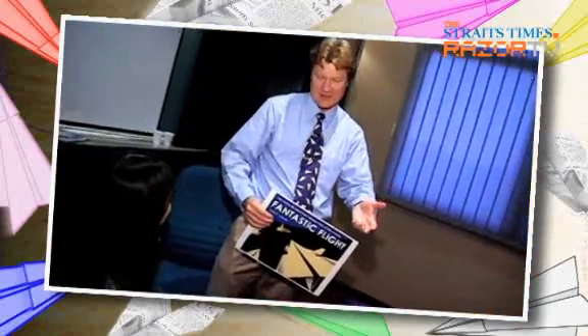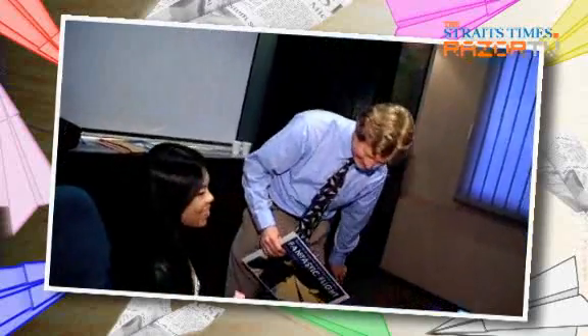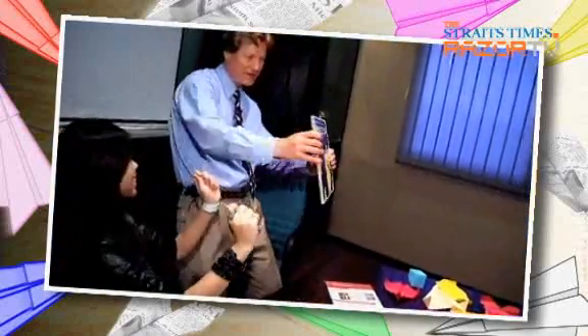I've actually flown planes like this for a half hour. How do you keep it up? You just walk around — yeah, you walk in a circle.